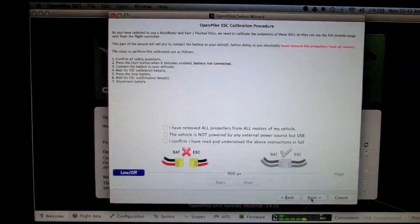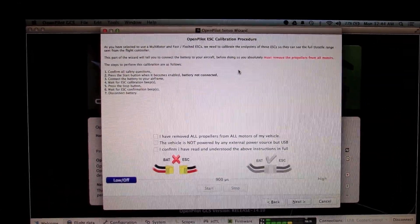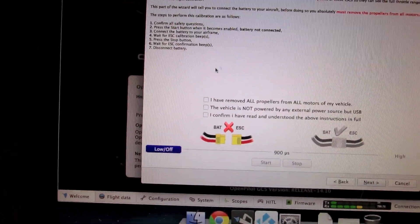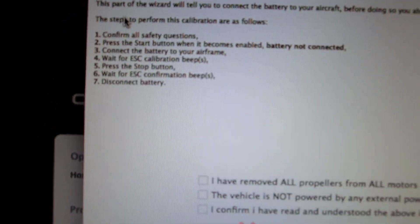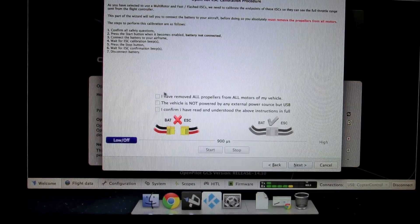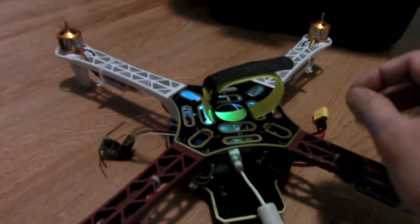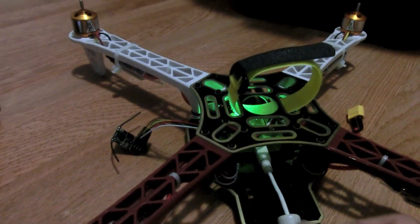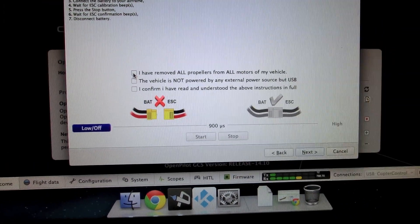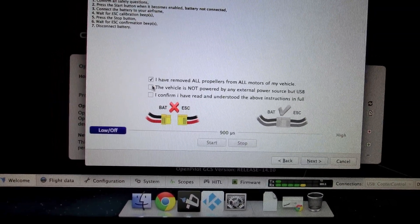This is the ESC calibration, which is a new feature introduced in this latest release. Calibrating ESCs is pretty simple — all the instructions are given on screen. Make sure your copter is not connected to the battery, powered only by the USB cable, and all propellers are removed. Once done, click each of the checkboxes and then click the Start button.